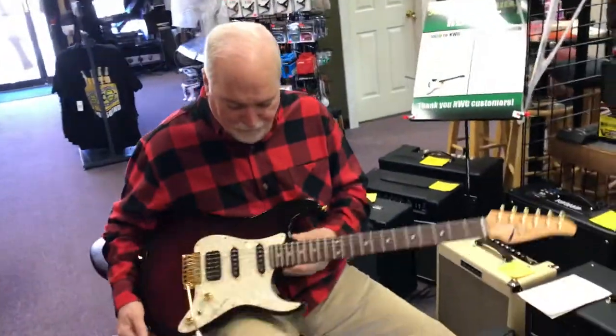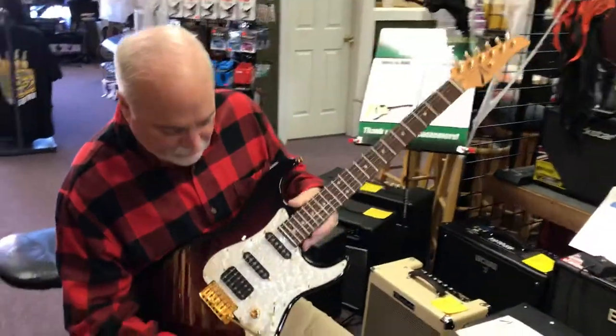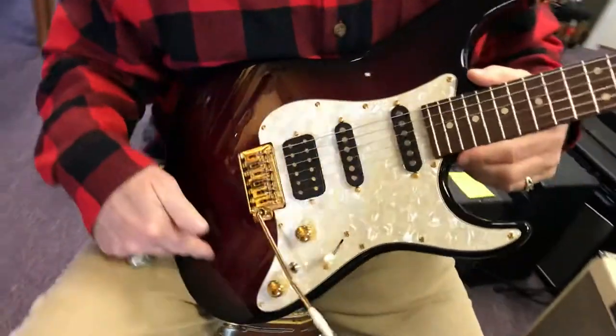Hi, it's Kevin from Northwest Guitars. We don't get in a lot of second-hand Tom Andersons. This is a beauty. This is a classic.